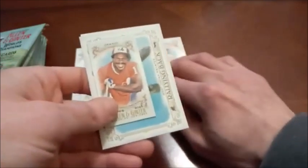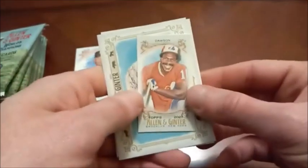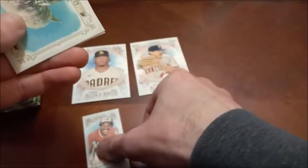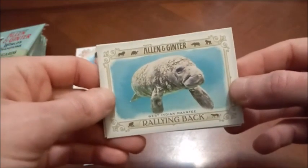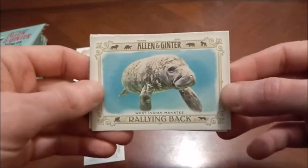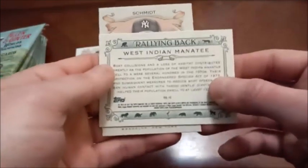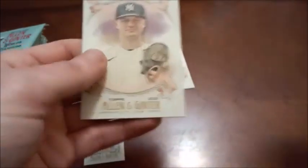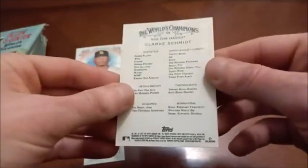Here's our first mini — Andre Dawson. I do believe there are variations on the backs of some of these too. Nice Dawson there. And here's one of those weird inserts you see every year in Allen and Ginter — the West Indian Manatee, rallying back. I'm assuming this is about endangered species, but I don't know anybody that really cares about those. And Clark Schmidt rookie card is the final one there.